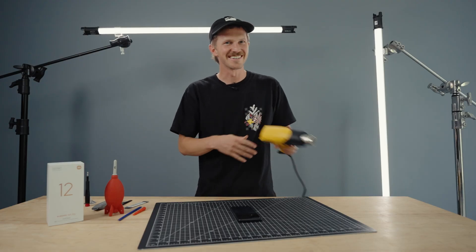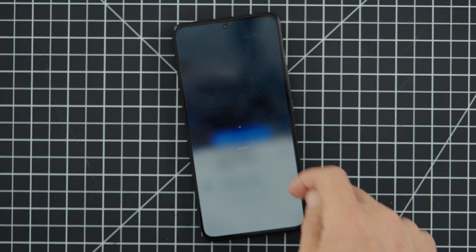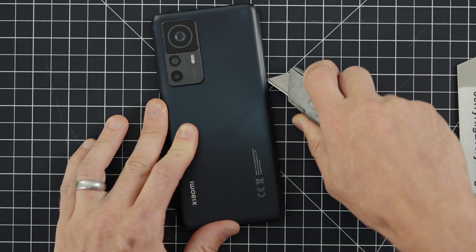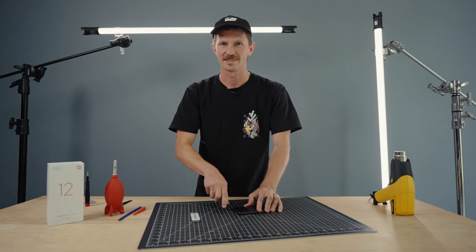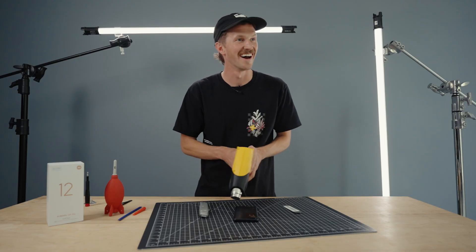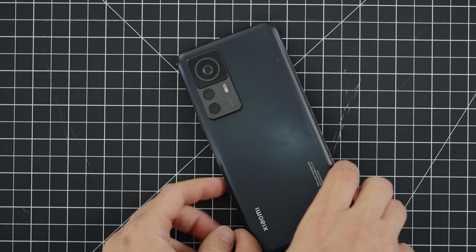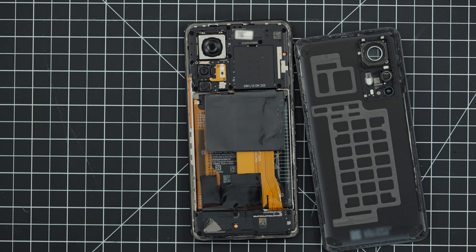I need to turn the phone off first. Okay, I think I'm doing this right. Why does this feel so wrong? It melted the mat — I think we're getting somewhere. All right, here we go — the reveal of the inside. My first ever. Whoa, look at that!